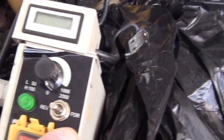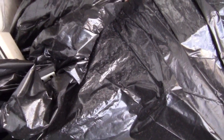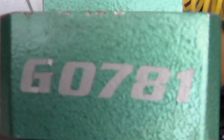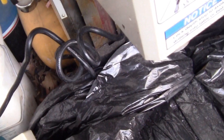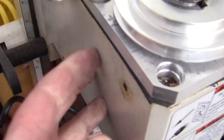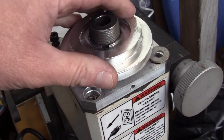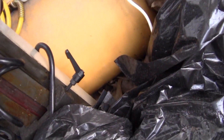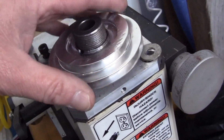I bought a little kit to convert it to belt drive. Here's the display on it. It hasn't been used much, I don't believe. But this is the model — it's a G0781. These are known to blow up the plastic gears in the headstock, so what I'm going to do is put a belt drive on it. I bought a little kit.